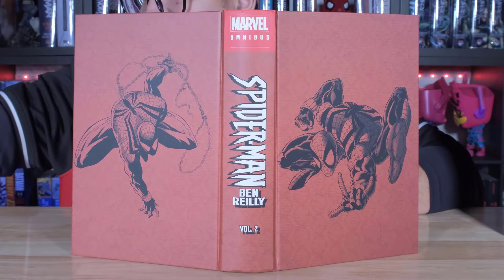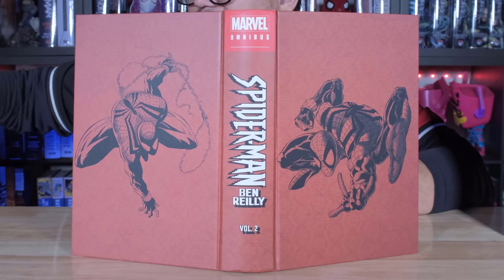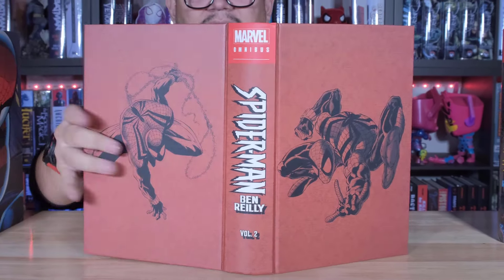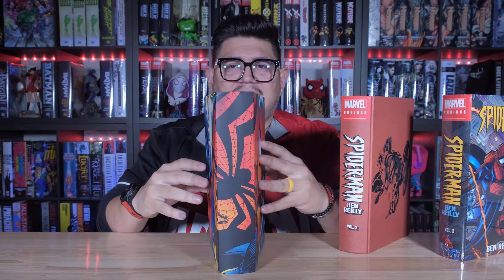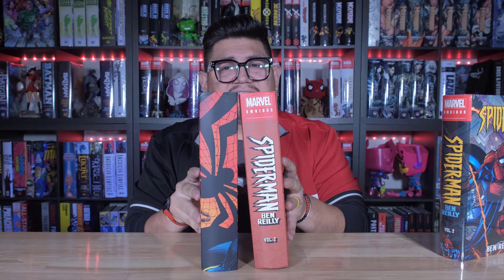Now, the first Ben Reilly one had him fighting, so I have that here just so I can show you both. It had him like swinging like this. So this is volume one. I kind of wish there was a little bit more consistency between them, but that's okay.